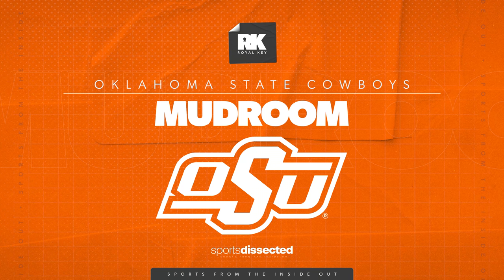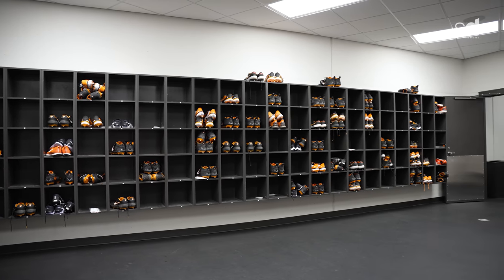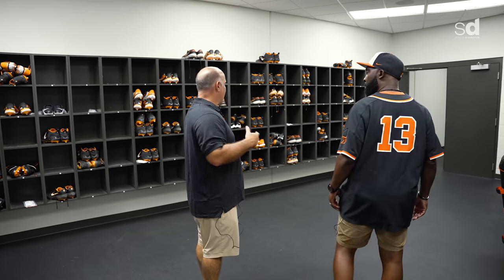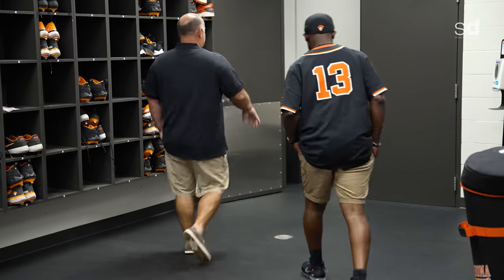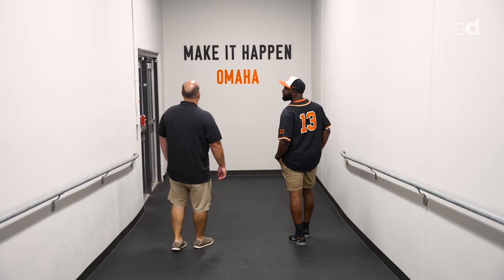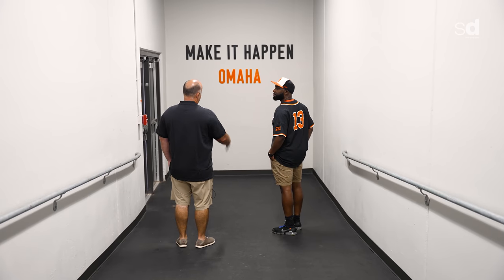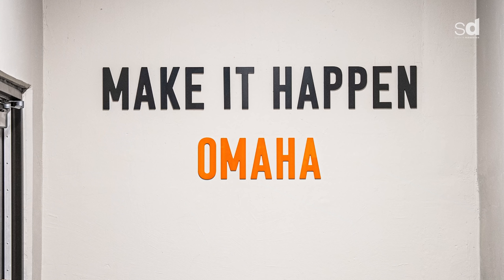Before the guys hit the field, they come out of the locker room and go into our mud room to grab their rough-edged equipment — cleats, helmets, bats — things we want to keep out of the main locker room to keep it clean and smelling great. Then from here I'll take you down the tunnel. 'Make It Happen' was Mr. O'Brate's motto, and it serves as a daily reminder to go out on the field and do what's necessary. The College World Series in Omaha is our goal — it's a very direct reminder of the expectation here.